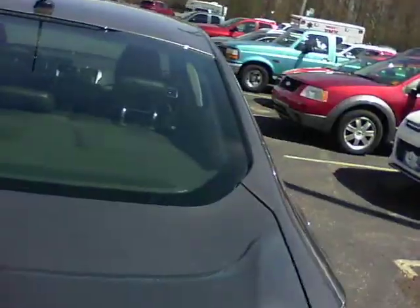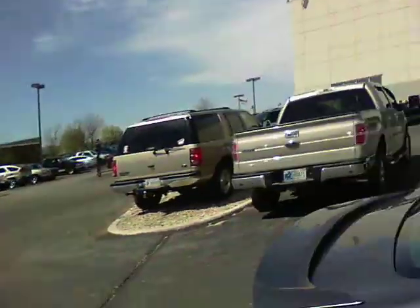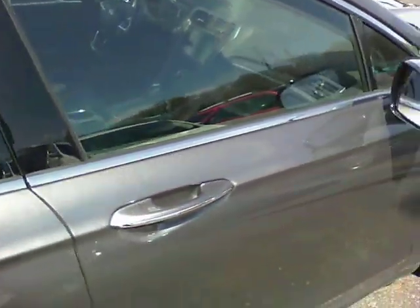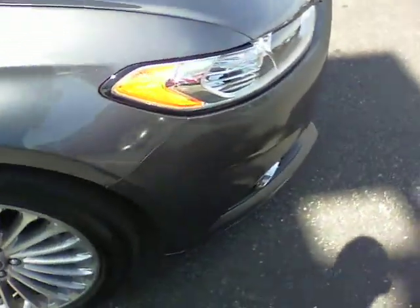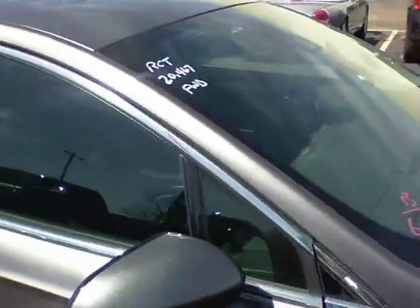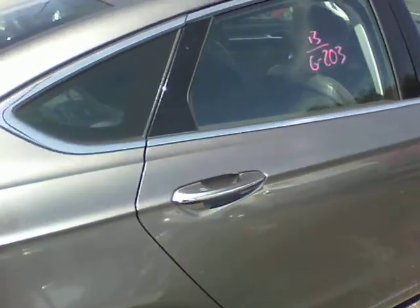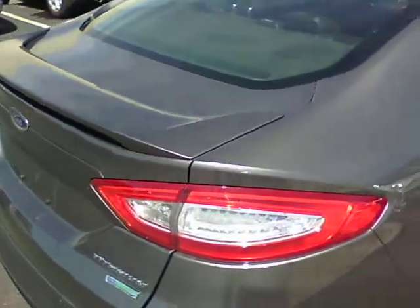Just to let you know, this vehicle is still being inspected — we are currently doing a 126-point inspection. With that, we are going to certify the vehicle, which means during the inspection if anything is wrong or needs to be fixed or replaced, we go ahead and do that, and then you have a one-year warranty on it. This one is also still covered by Ford's factory warranty: three years, 36,000 miles bumper to bumper from the original purchase date, and five years, 60,000 miles from the original purchase date on the engine, transmission, and drivetrain.